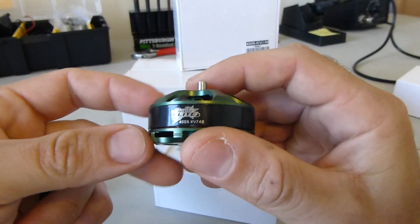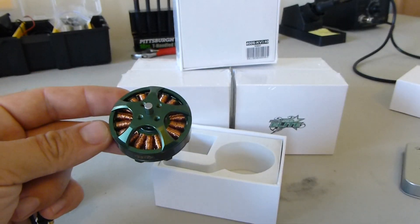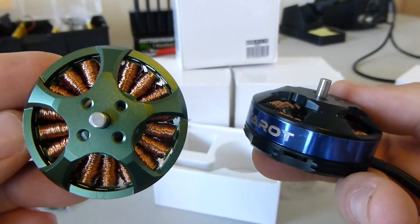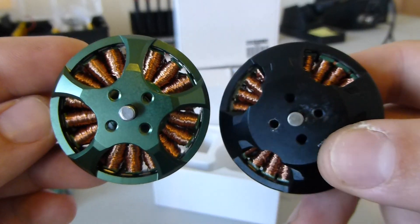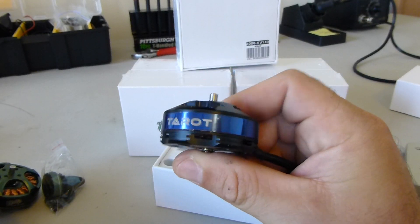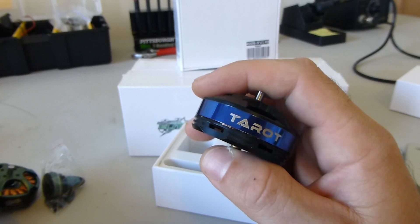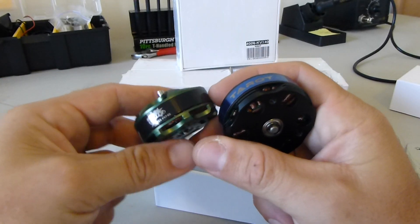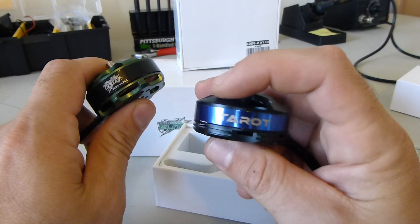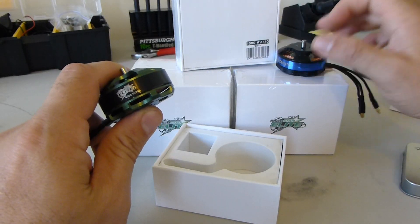We bought these motors to replace our old Taro 4006 motors on our Taro 680 Pro. A lot of people are flying that motor on the 680 — it's Taro's motor and it's the recommended size, and they're a good motor. But these have been getting real hot for me recently. I have a lot of payload on my 680: two candy droppers, a gimbal, and a GoPro. With everything loaded, I've been getting over 4,500 grams. So these have been getting hot and I'm concerned about longevity. They've also developed some shaft play, so it's time to put them out to pasture. That's why I bought these.